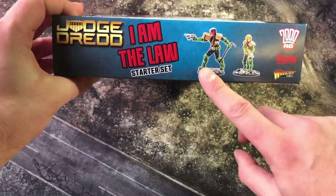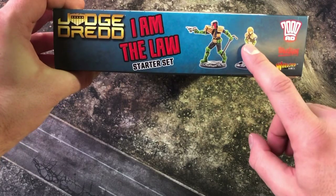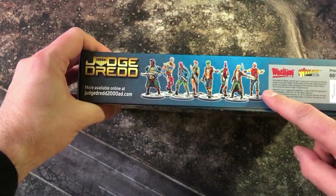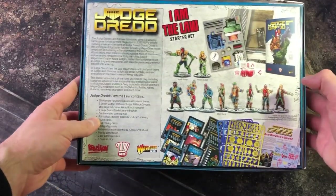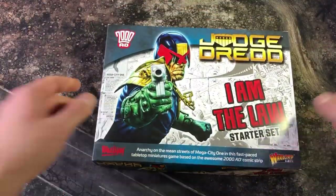Featured there is the Greg Staples Dredd. We've got the street judge and the rookie judge — the ones that you'll get inside the box. On the other side we have the eight block gangers, a big team of them to go up against the judges, and underneath the box we have all the contents listed there as well.